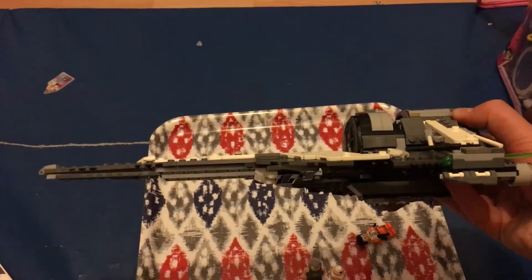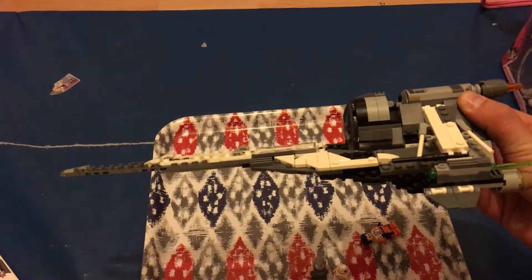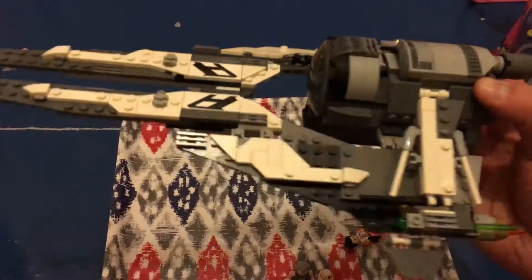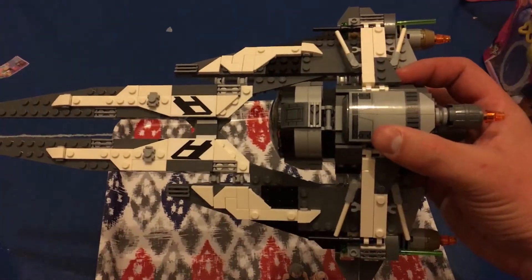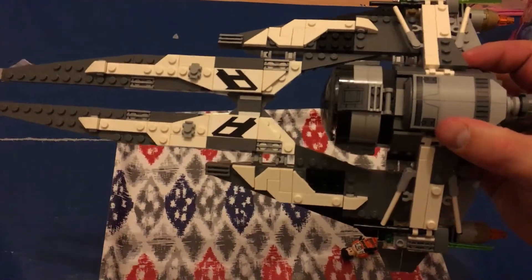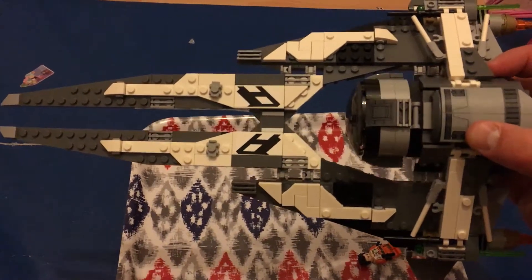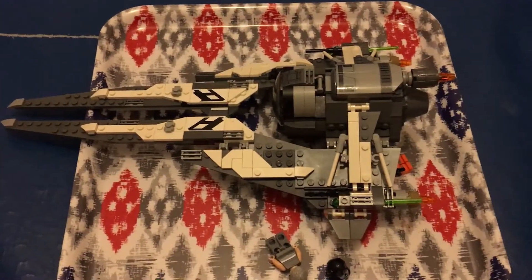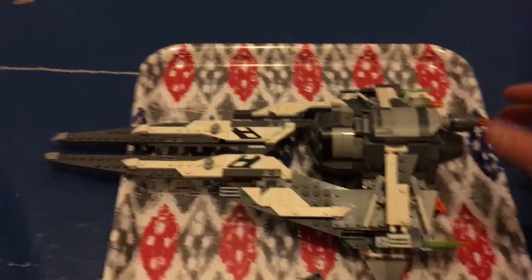We've got two flick missiles — one on each wing. For the most part the wings are two to three bricks deep. The cockpit is pretty much a standard cockpit size for a TIE Fighter. There are a few stickers: some on the top, one at the top of the cockpit, and then some on the wings. I think that was it for the stickers — it's a really cool looking set.